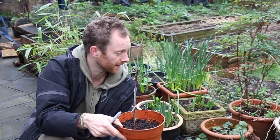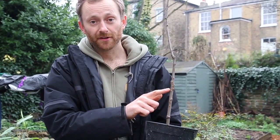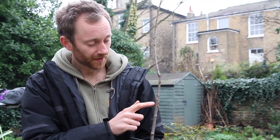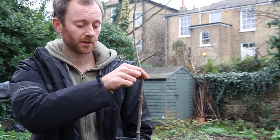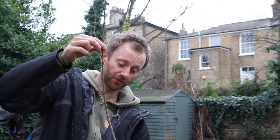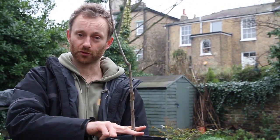Here's one I grafted two years ago - it really should be out of the pot by now but I've had nowhere to plant it. You can see how the graft should look: the two have fused together and you can more or less see the Z-shape where the graft was. You'd expect at least this much growth in the first year. When you eventually plant the tree out, make sure the graft union is at least two to three inches out of the ground.